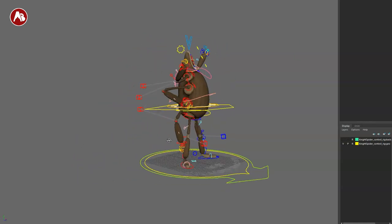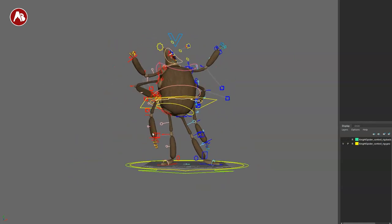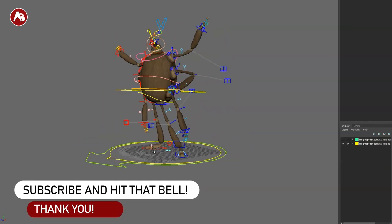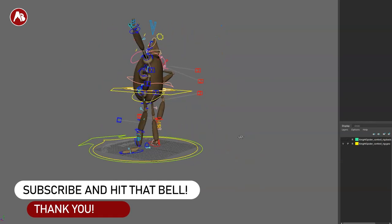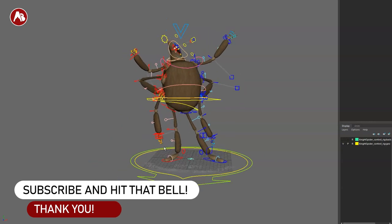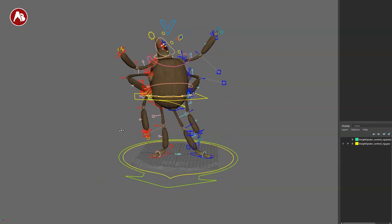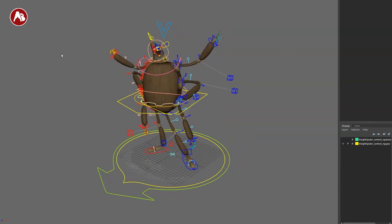That's it from me — hopefully this was helpful. Link in the description with all the information regarding the contest and the rig. If you like this, hit the like, subscribe, and bell buttons. Thank you for watching and hopefully I'll see you in my next upload.